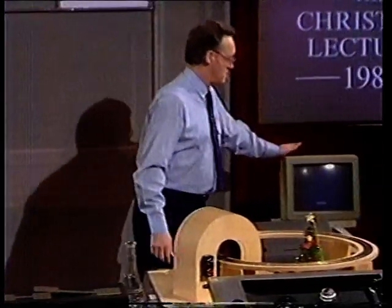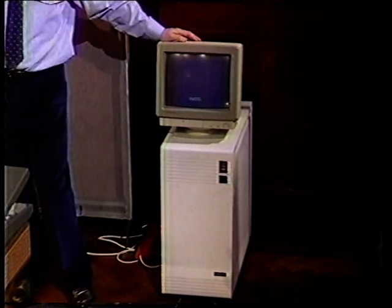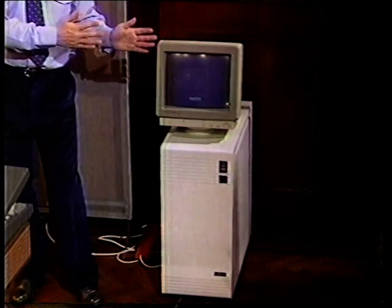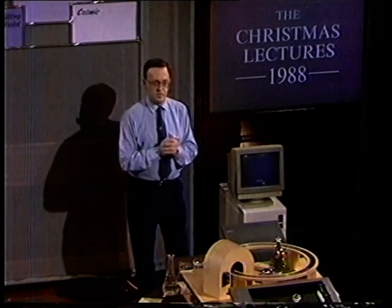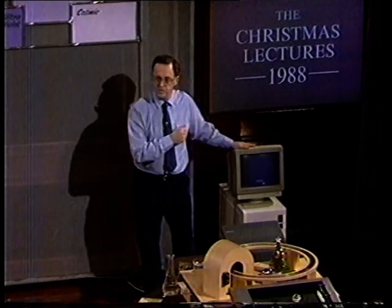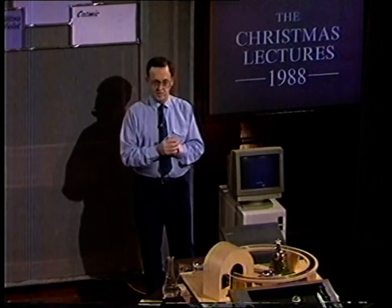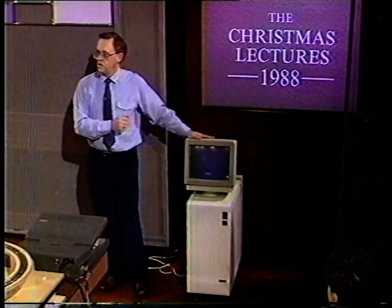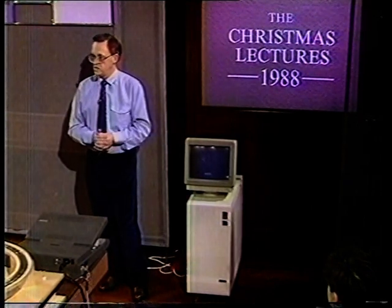What I have here is a supercomputer. We have linked together 32 of those transputer boards, and that gives you enormous computing capacity. There are many large computers in Britain, but if you had two of these linked together — and that's easily done — it would be equivalent to one of the very biggest computers in this country. So it capitalizes on the parallel processor.